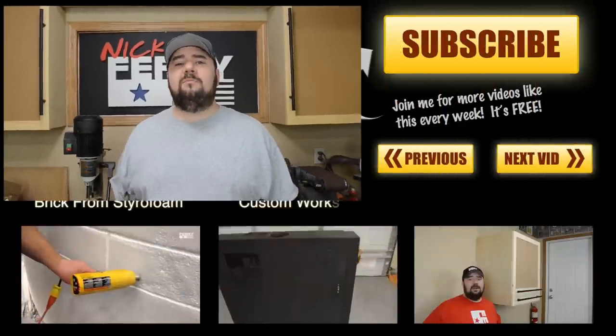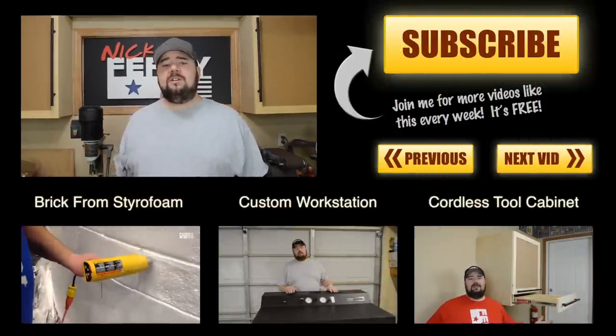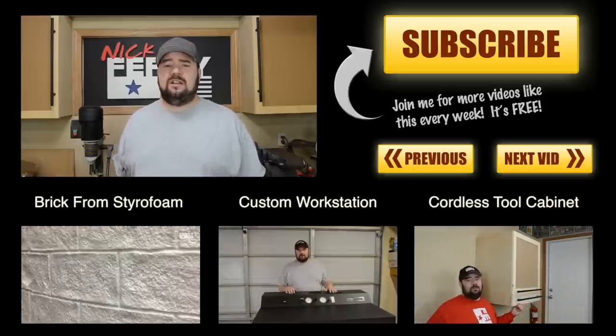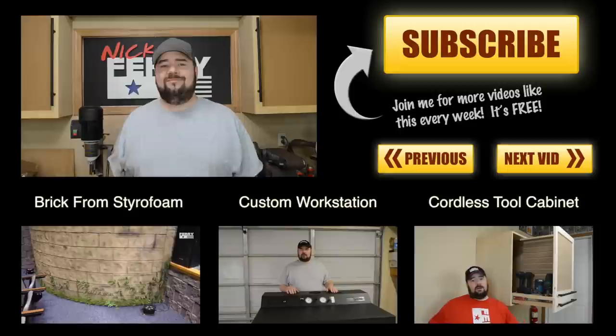If this is your first time here, I'd encourage you to hit that subscribe button for more videos like this. And if you liked the video, make sure to hit that thumbs up button or share it on your favorite social media — that definitely helps a lot. Well, until I see you guys next time, take care.